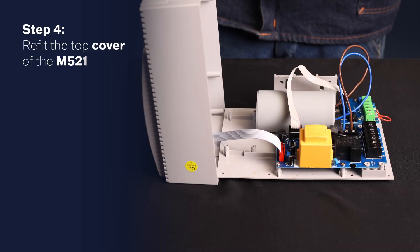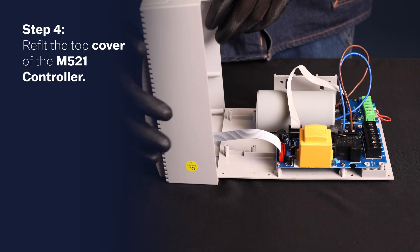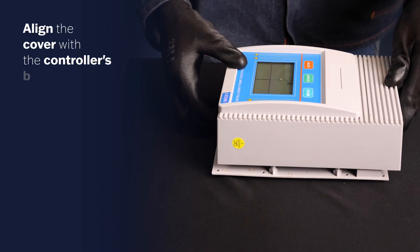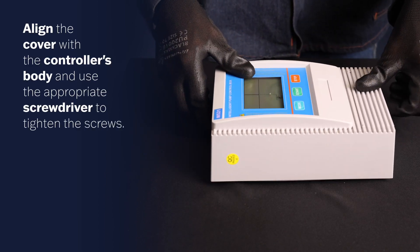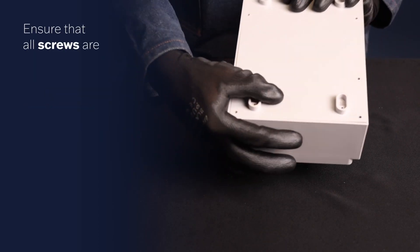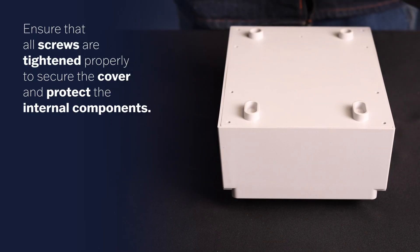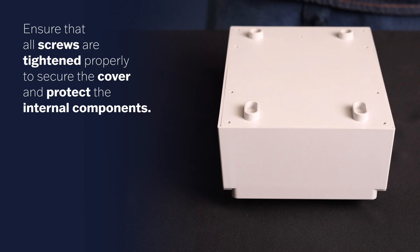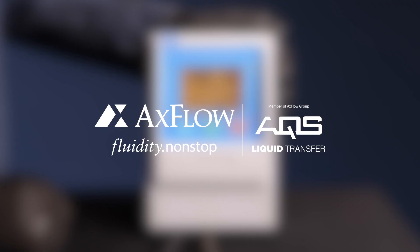Step 4. Refit the top cover of the M521 Controller. Align the cover with the controller's body and use the appropriate screwdriver to tighten the screws. Ensure that all screws are tightened properly to secure the cover and protect the internal components.